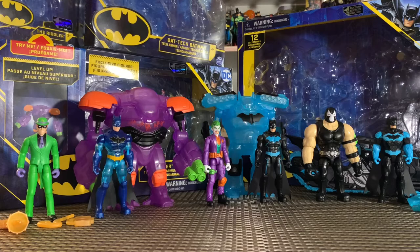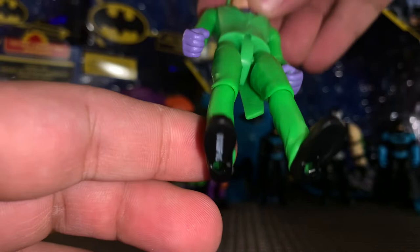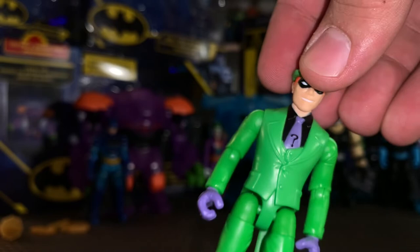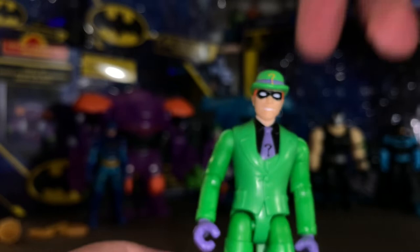We got all of our figures out of the packaging and they look awesome. Starting with the Riddler — I really do like the way this guy looks and I love the attention to detail that Spin Master gave him. You can see the crease in his suit, the lines showing he's definitely wearing a suit. They could have just made it simple plastic but I really appreciate the attention to detail. Aside from the 1966 original-looking Riddler with question marks and a jumpsuit, this is the standard Riddler and I think they absolutely nailed it.